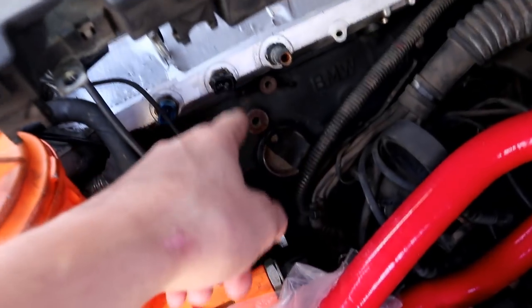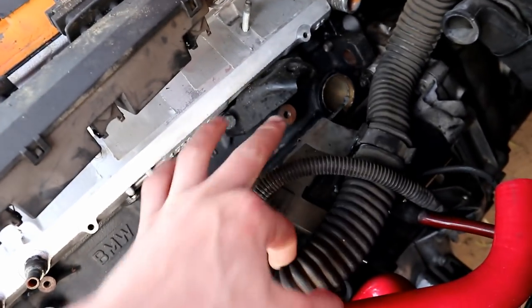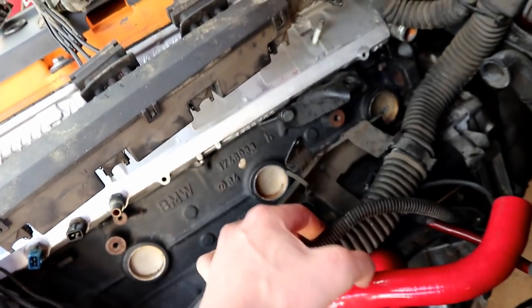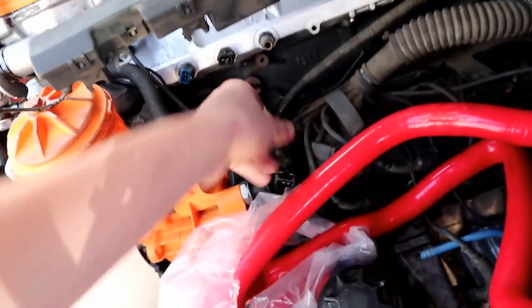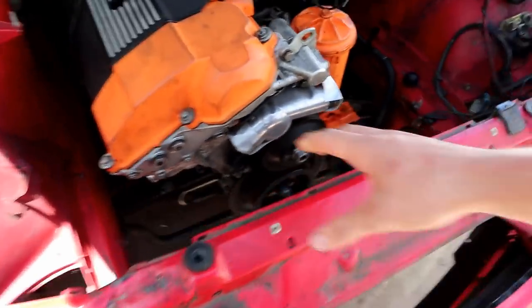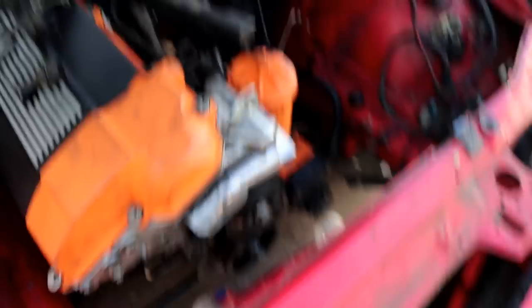The knock sensors go in that little spot right there, and I can't bolt the whole harness down because it covers that spot. So I was waiting to get the knock sensors in to tie things down so I could actually bolt the harness properly and start running lines. Danny should be coming over today so I think we're going to start getting the front end completely on, then start running the radiator and put all that stuff in. It's going to be a fun day of wiring, and I think we're probably going to put the clutch stuff on too.